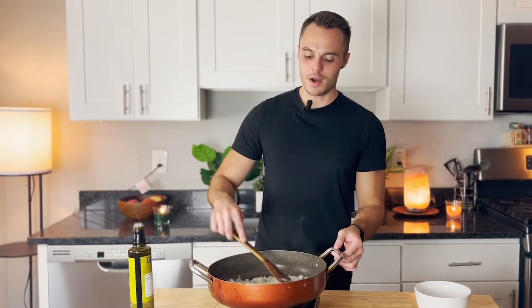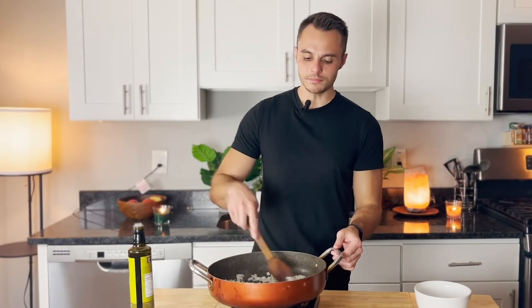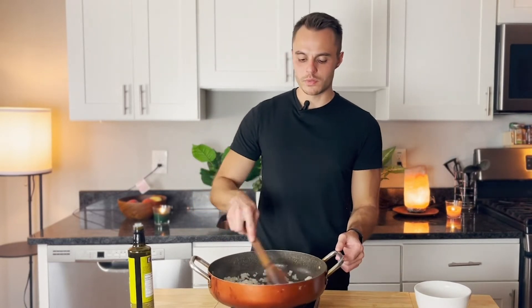The smell of onions and garlic — you honestly cannot beat it. I really wonder if there was a eureka moment where someone put the two together and was like, oh my god. Time for the beef.